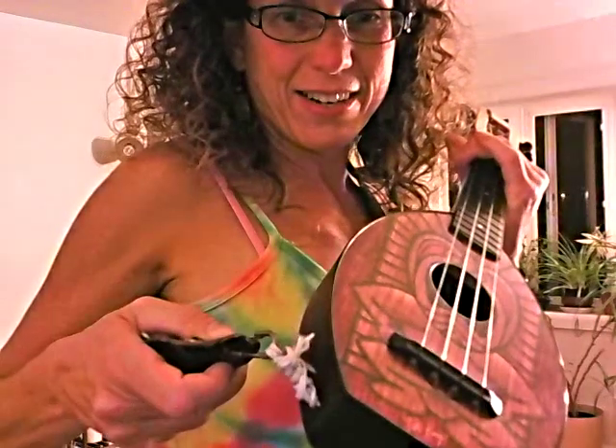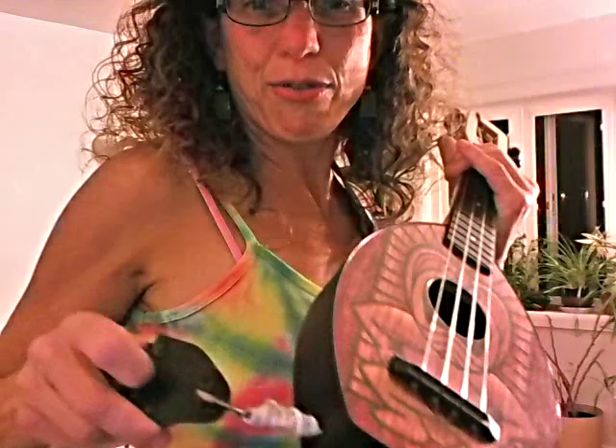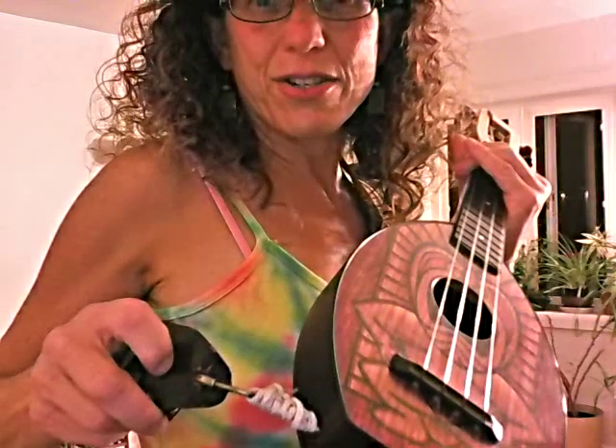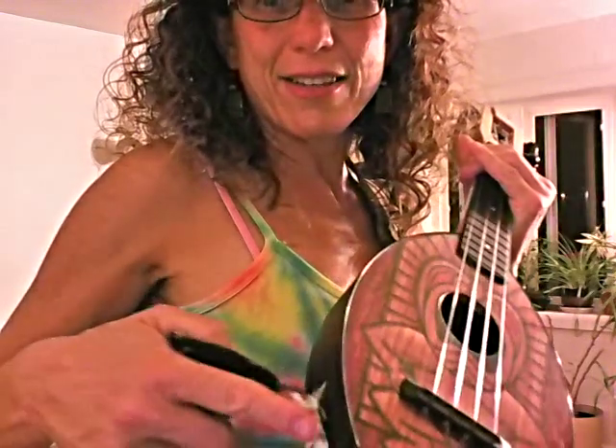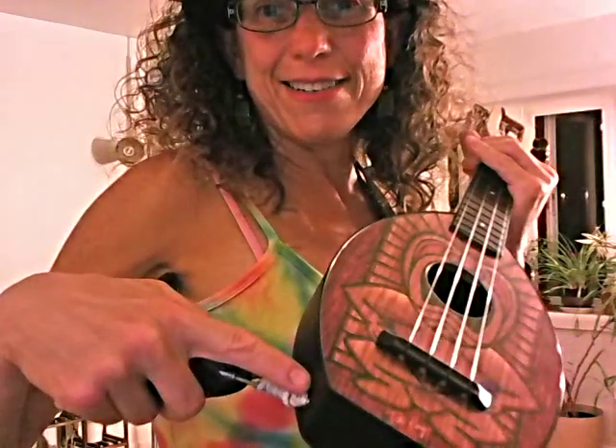At the other end of the luggage strap there's a hook, and I stuck that through the end of the guitar strap so it's attaching both to this loop of string knotted into the uke body. So that's all three attachment points of the two straps. With the two straps it holds pretty solidly.